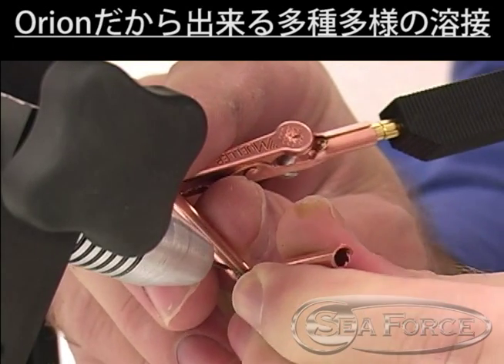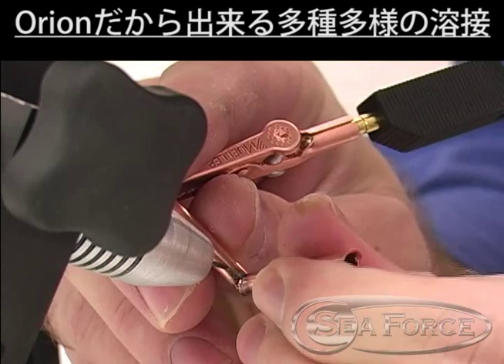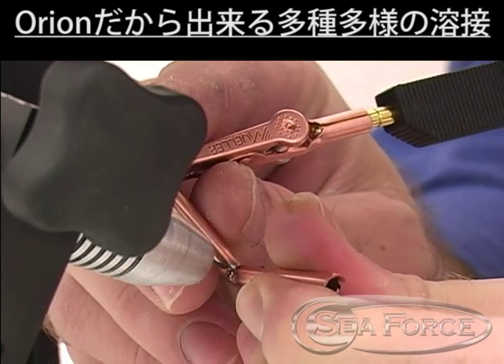Copper welds well using Sunstone pulse arc welding technology. Retract the welding electrode as soon as possible to prevent copper contamination to the electrode.